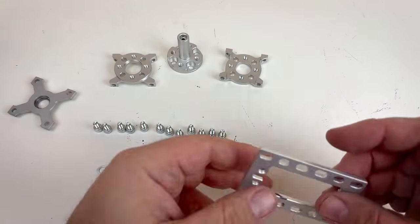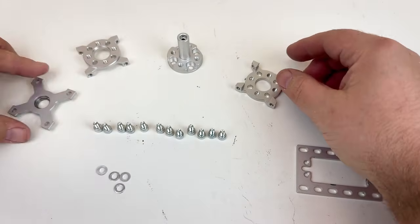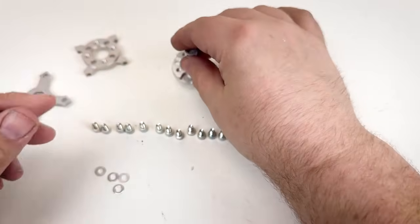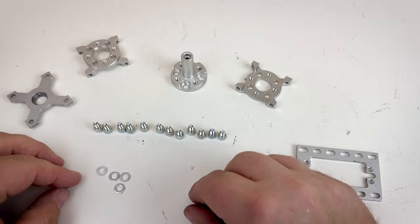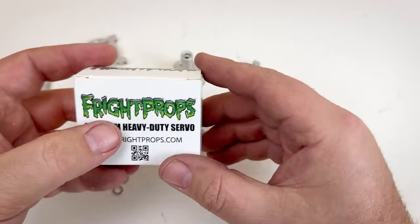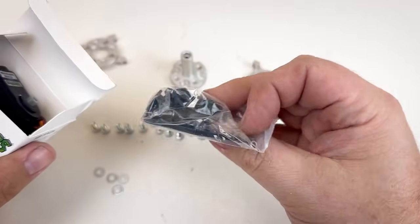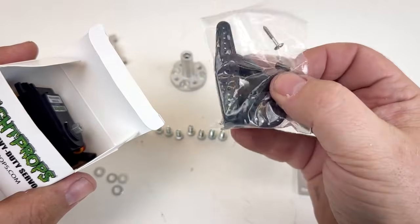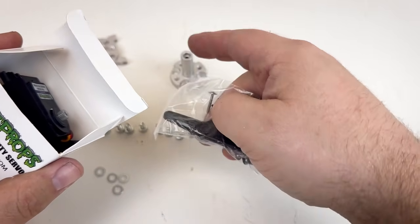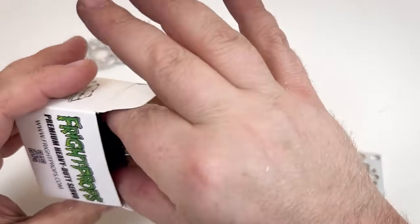Here are the pieces of the servo block: this is the bracket from earlier, these are the two side mounts that go on either side, this is the top mount, and this is the servo hub shaft. We're going to be using a hub shaft servo block for this application, and there are a bunch of M4 bolts and a couple of washers as well. Next we're going to take our Fright Props premium heavy duty servo, open that up, and set aside the bag of arms and screws — though we will need the little black screw to attach the hub shaft to the spindle of the servo.